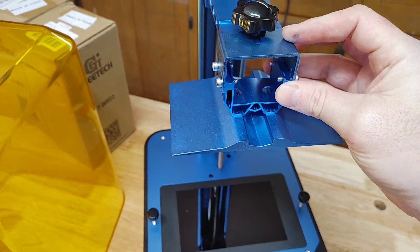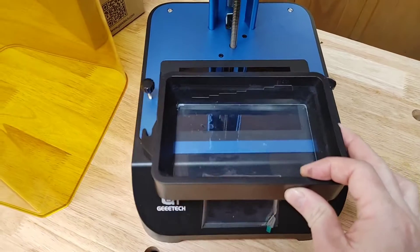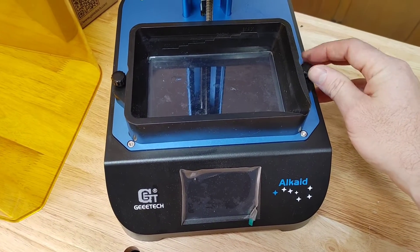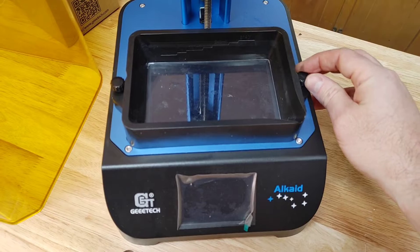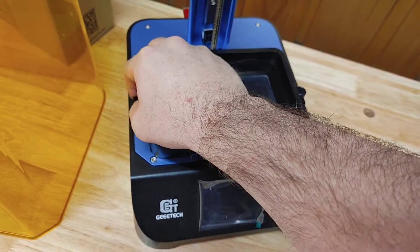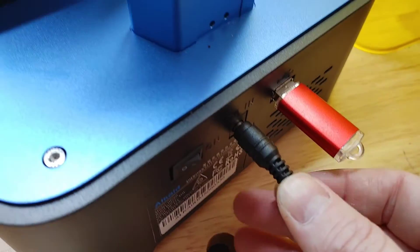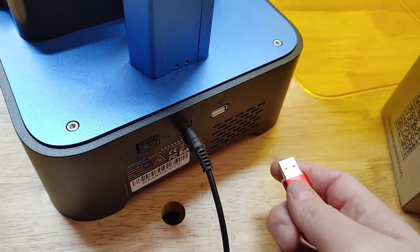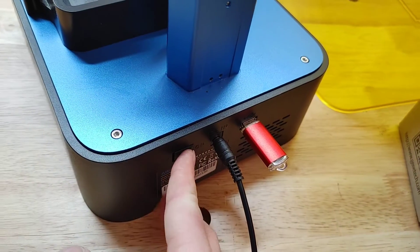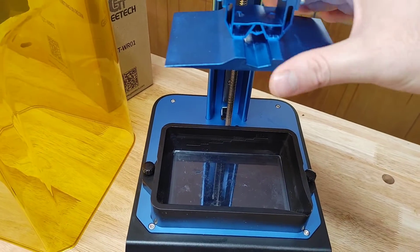To assemble, you put your bed on and slide it right on, then screw it in place. The vat slides right onto those thumb screws and you tighten them up. On the back you plug your power in, and there is a USB thumb drive slot — that is where you send your G-code. Then you just power it on. The bed starts loose and is ready to be leveled.